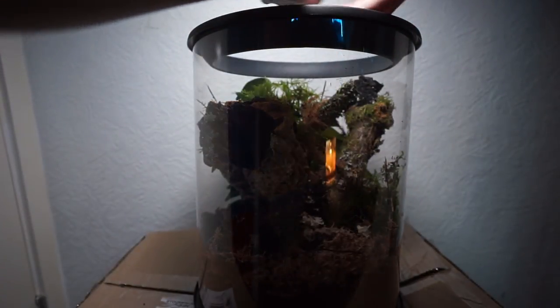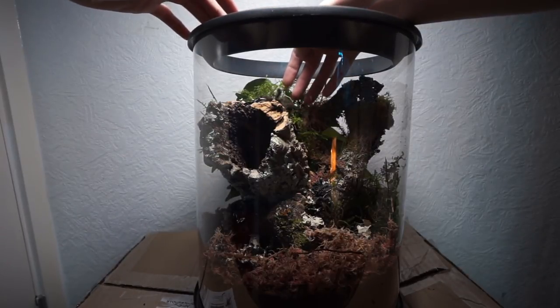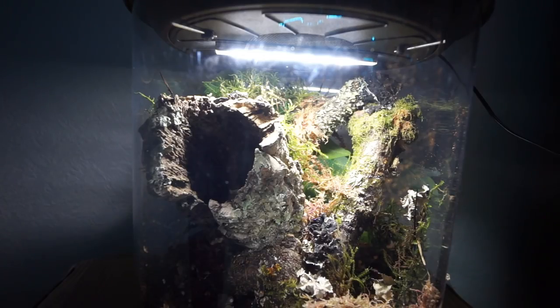So now I'm going to place her in. I didn't get any footage of her roaming around — she practically found the entrance to the cork tube pretty much straight away and went in there. I will leave her alone, and hopefully tomorrow I will get some footage of her out and about. If I do, I can add that into the video; if not, it will be a future video. But how awesome does that look? I think it looks really, really nice. I think she will enjoy that a lot more than her old enclosure, which had nowhere near as much to climb on and interact with. I think she'll be very, very happy in there.